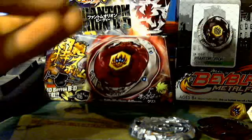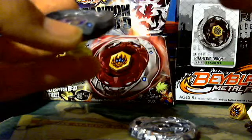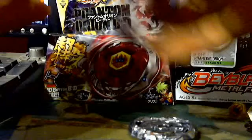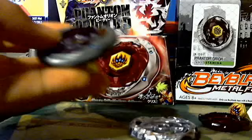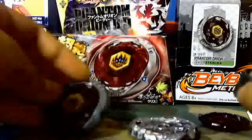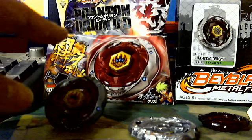I think the Hasbro one did its best, but it doesn't compare to the Japan Takara Tomy version. If you want this version, you can find it online. But if you're on a budget and can't afford this, if you want the Takara Tomy Fang Lion, you can get the Hasbro Fang Lion instead.